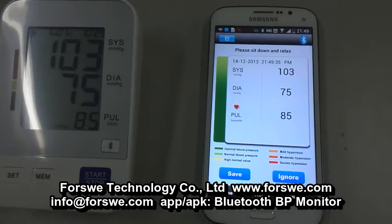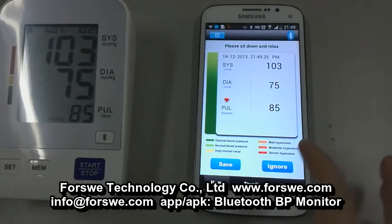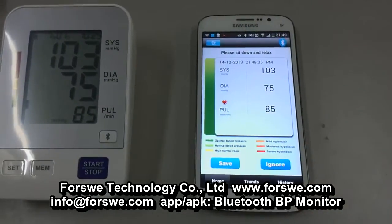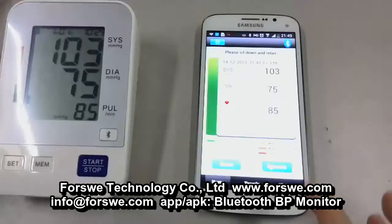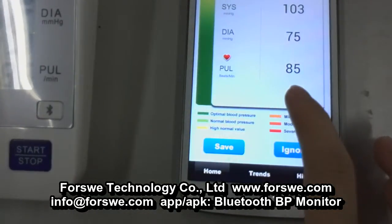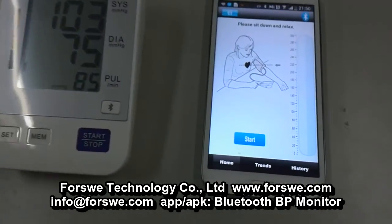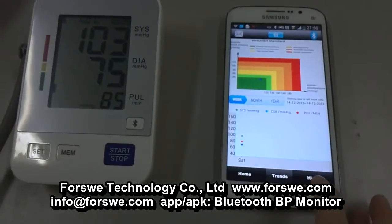Press the button 'Save' to save the record. On this page you will see the general blood pressure trends. You will see six different colors, and each color stands for a different blood pressure trend level. Now press the button 'Save' and go to the trends page.